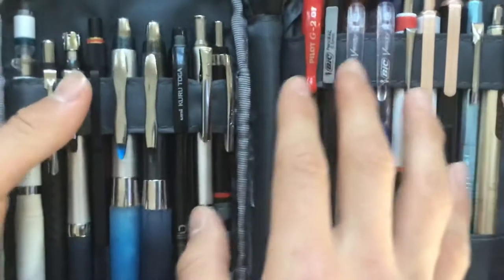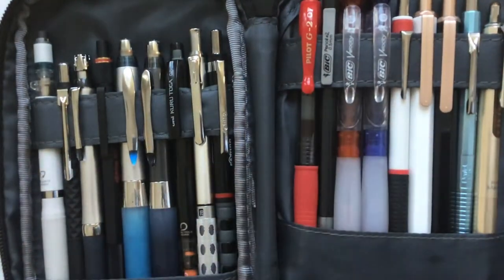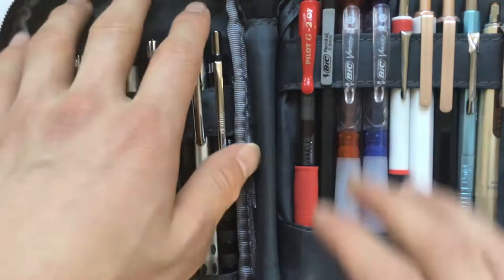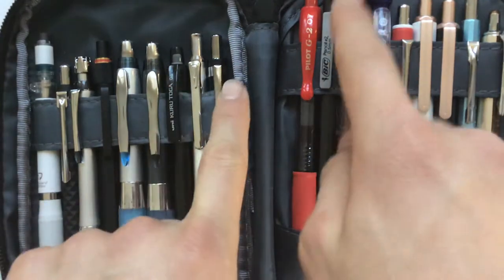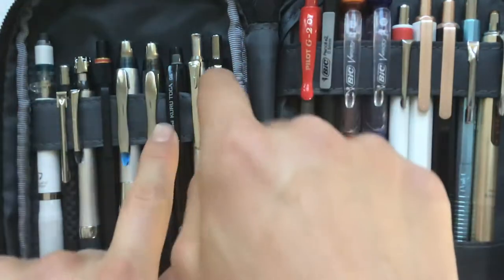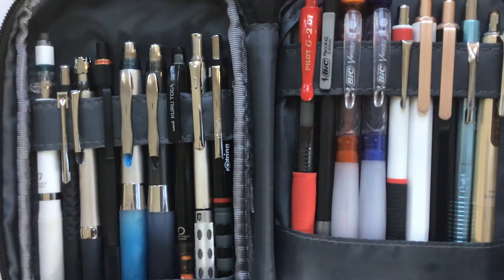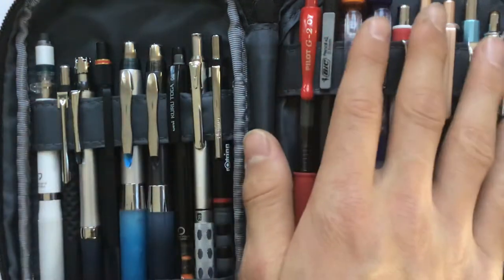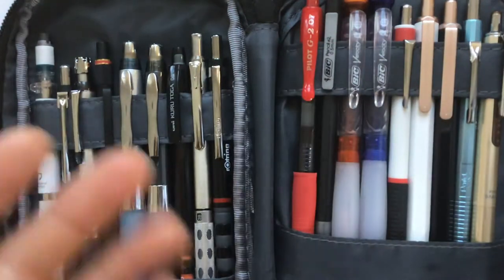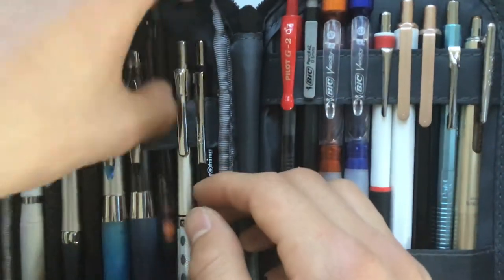Don't mind the pencils because I just put them in so they wouldn't look so empty, but I'll show off a bit of my collection right now, and videos you can look forward to in the future. The main thing I was looking at is that I like how everything's laid out nicely. They have spots where you can just clip in your pencils nicely, and it really looks nice to have all your pencils just laid out and displayed.